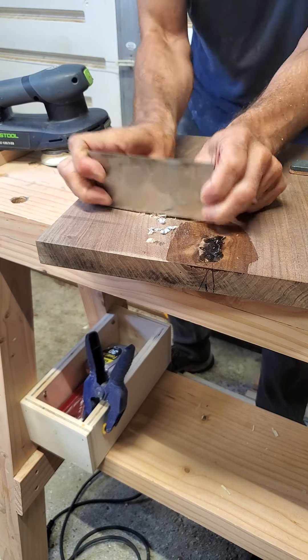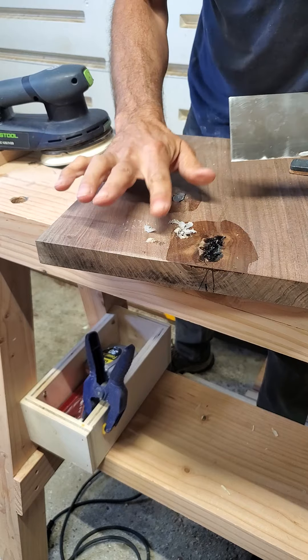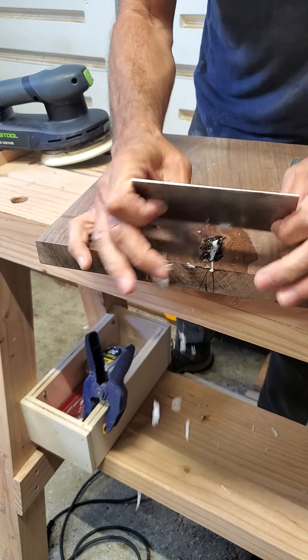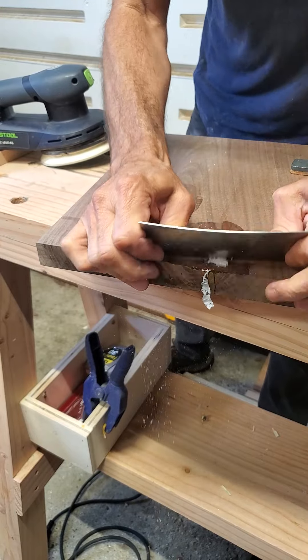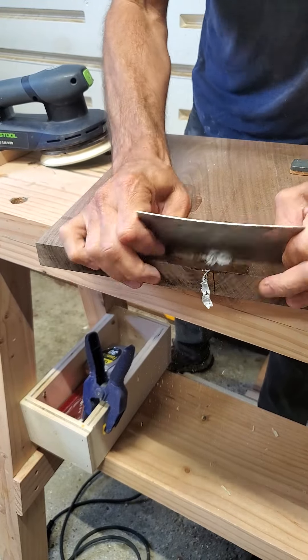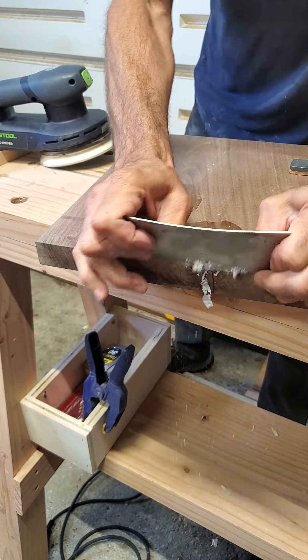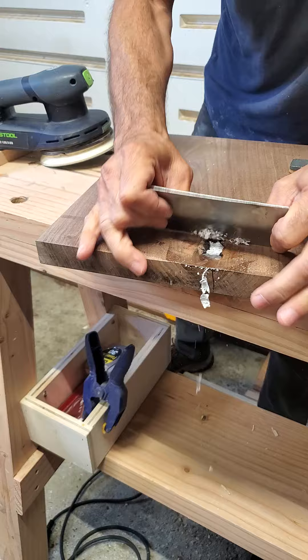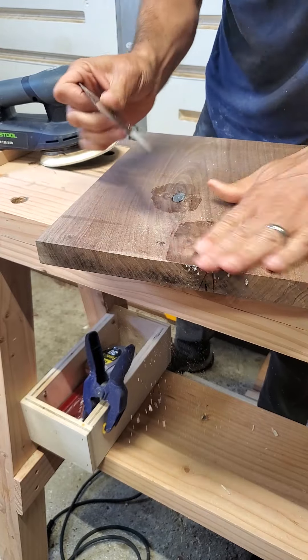You can see how nicely that just takes the epoxy right off. It doesn't take much time at all to get it flush with the wood, and it saves a ton of time sanding and also saves your sandpaper.